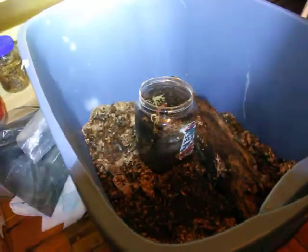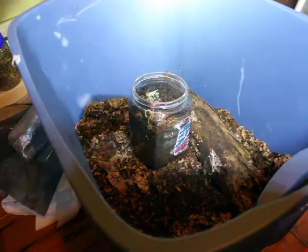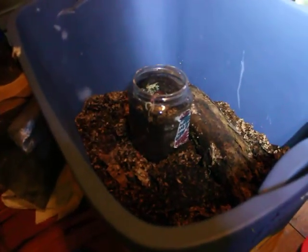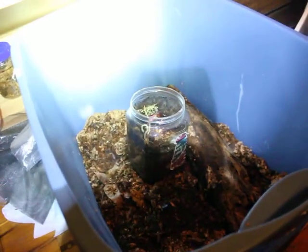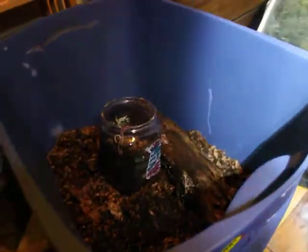I saw one and it had a black patch on it or something. They're old too — they're turning yellow, or they did turn yellow. So I'm going to change the substrate.